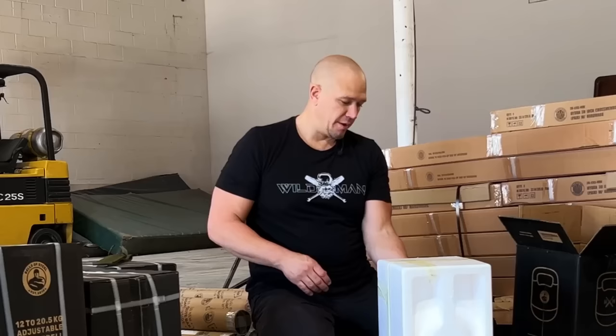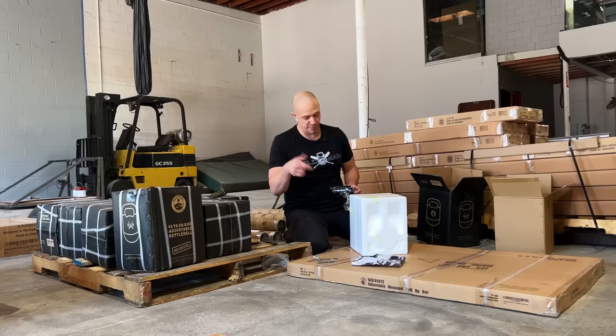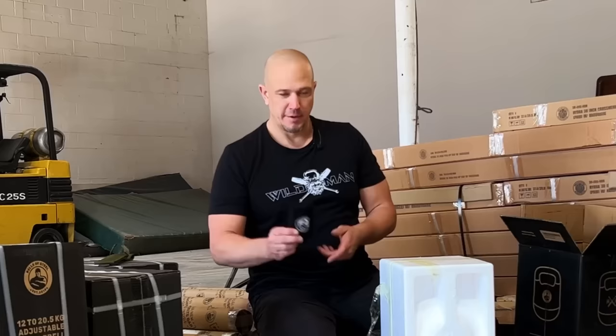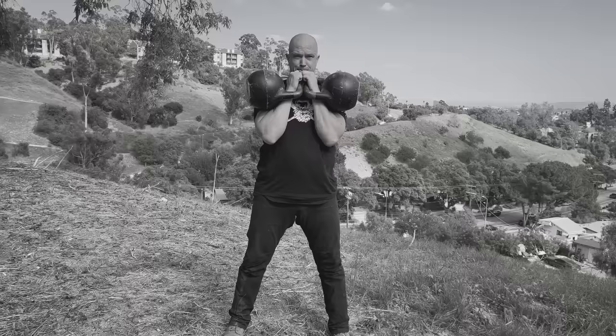I've now been training with these Competition Adjustable Kettlebells for almost three years. There is no better solution to training than a Competition Adjustable Kettlebell. The Bells of Steel Wildman Edition has extra plates so that you can go from two-kilogram jumps or one-kilogram jumps all the way to half-kilogram jumps. Included are a set of forearm guards in every bell, because a lot of people in the beginning like to have them. They're not necessary as you become more advanced, but they are nice in the beginning for some people.